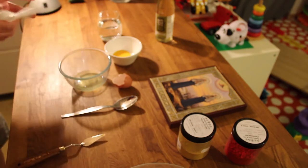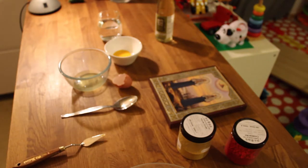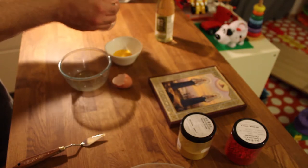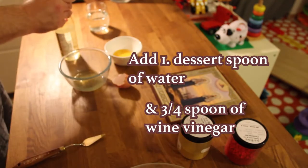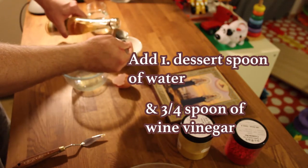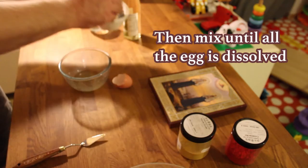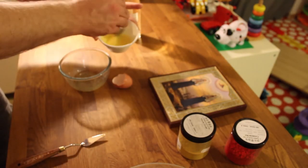So we'll throw that away now. Next we add a dessert spoon - just one dessert spoon of water. Then three quarters of a dessert spoon of white wine vinegar. Stir that up to get a really consistent mixture, and it's all mixed.